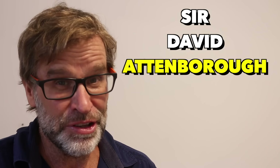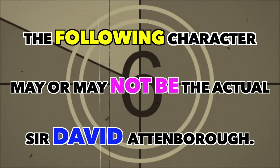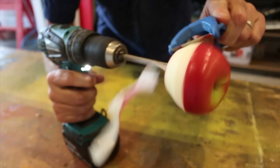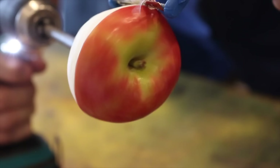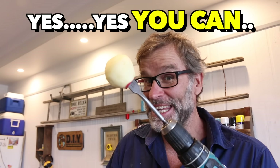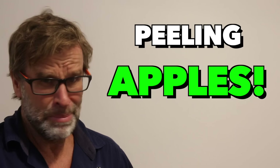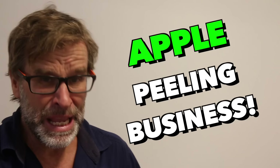Okay guys, you ready for this one? This is my final tip, and it's brought to you by my special guest, Sir David Attenborough. 'The world as we know it is an astonishing place. But there is one age-old question that has puzzled mankind since the dawn of time. And that is: can you peel an apple with a cordless drill?' Let's find out. And the answer is yes — yes you can. Mmm, delicious. Great tip, Knackers. Peeling apples — who would have thought? I might have to go into the apple peeling business after seeing that.